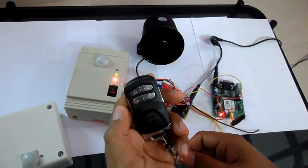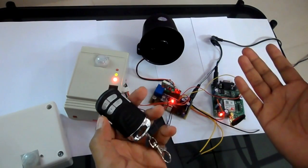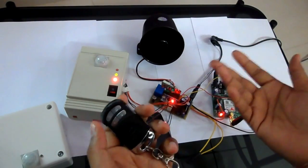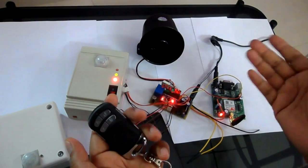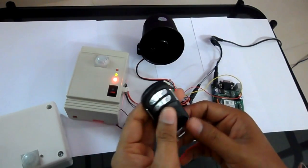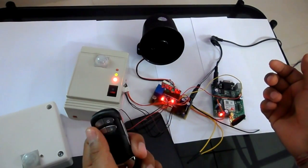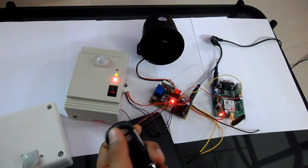If anybody presses the panic key in a panic situation, it starts functioning: the siren starts buzzing, the relay switch activates whatever is connected, and this module also informs us using SMS and a call. So let's see — I'd like to give a demo for this security alarm system.